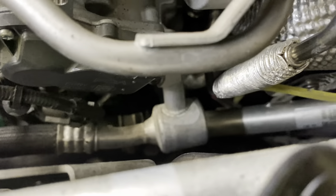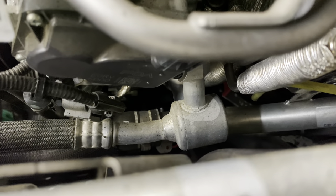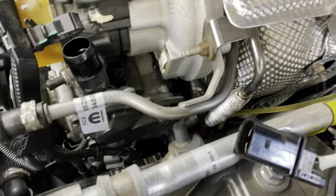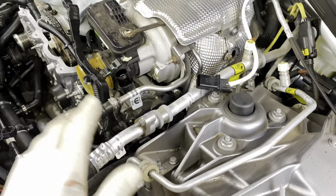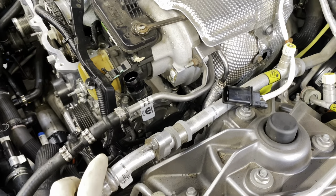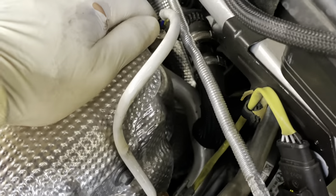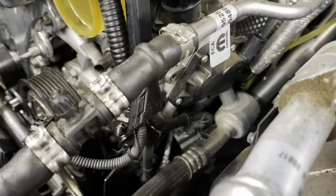You're going to have to remove this coolant pipe — it's two 10 millimeter nuts. It also secures onto that 10 millimeter bolt we already removed down there. There's also another 10 millimeter bolt down here that holds the coolant hose to a bracket. This will be easier if we go ahead and discharge the AC so we can disconnect the AC lines and move them around to have more room.